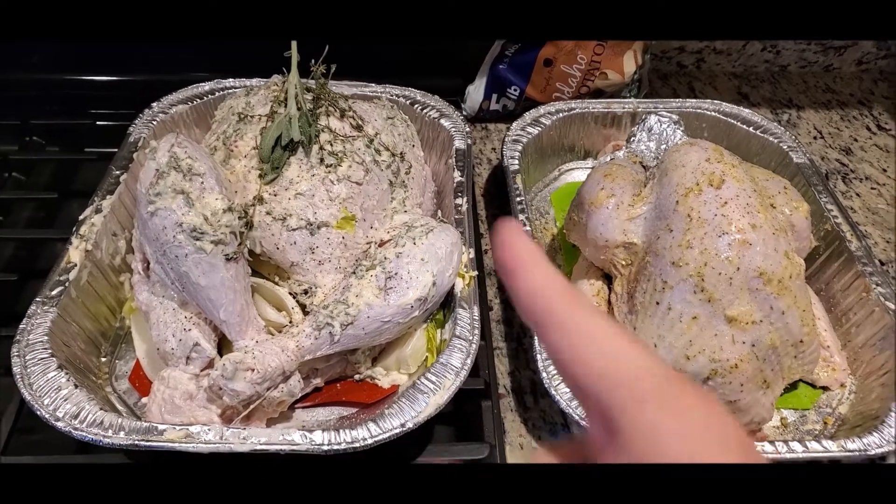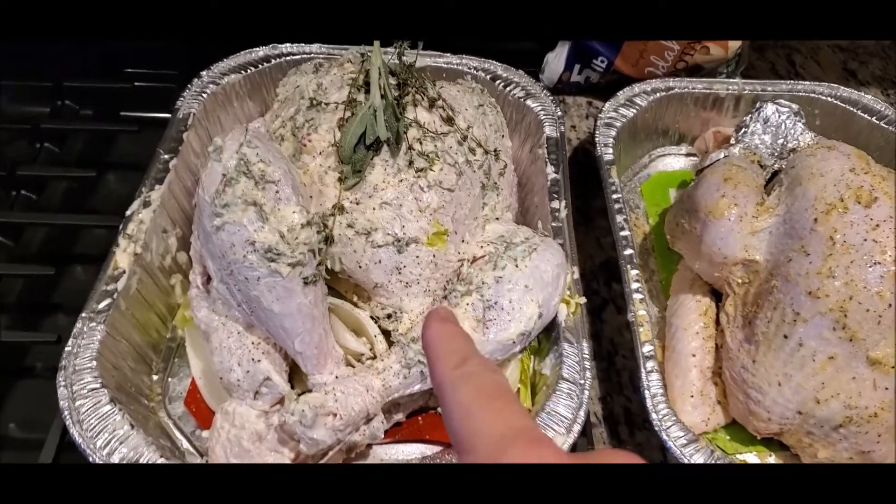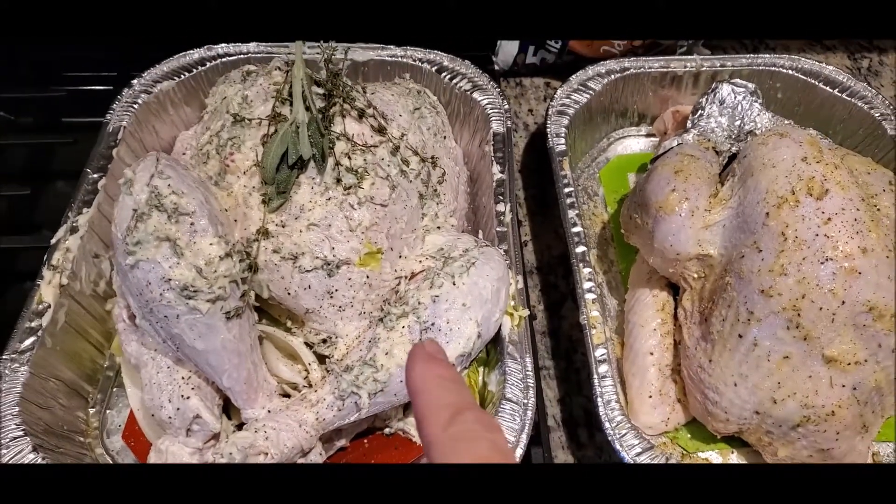Happy Thanksgiving! We're responsible for the turkey. I've got two different kinds. We're going to try this and we'll let you know the end result.